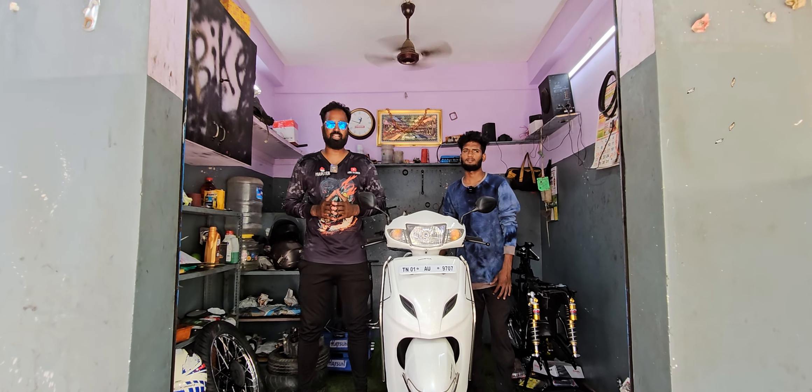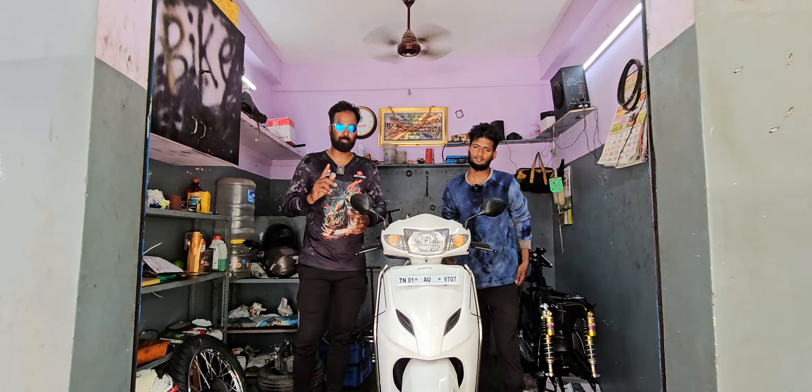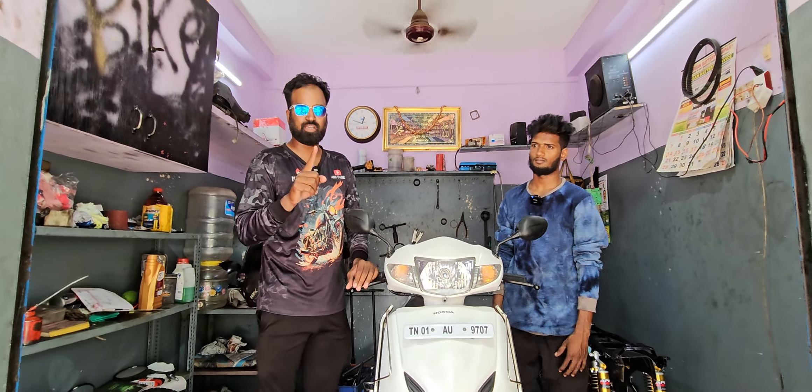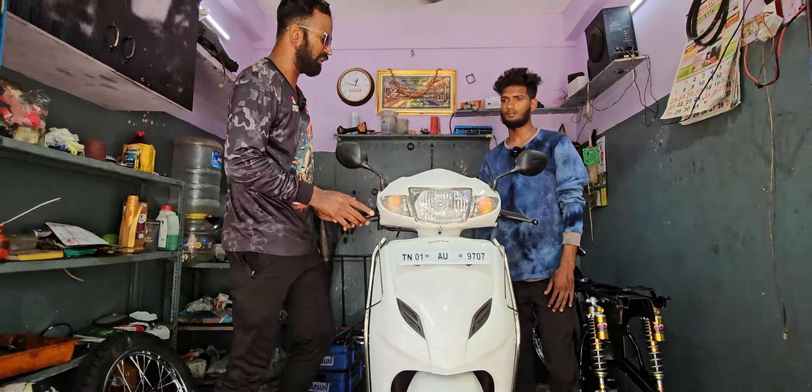Hello friends, welcome to Aircad Airy. There is a small bike in the MZ and a small Honda Activa. So we have an Activa. This is the MXRX-135.